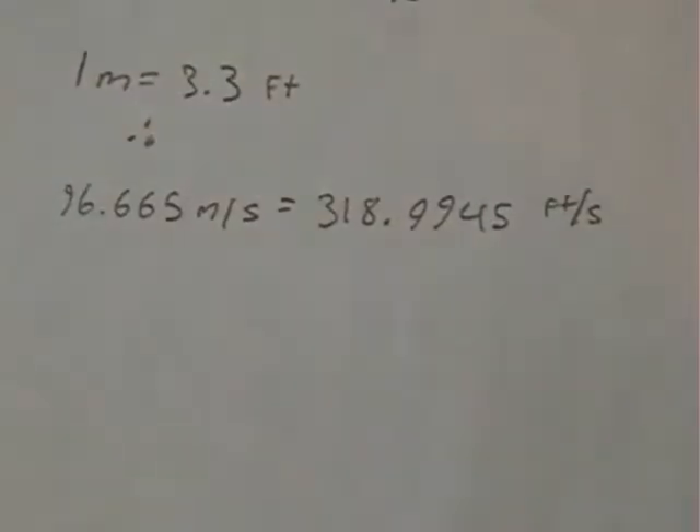Because I cannot test in meters per second since I only have yardsticks, I would be testing in feet per second, so here is the conversion to feet per second. This Nerf gun should, in theory, fire at 318.9945 feet per second.